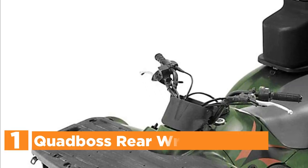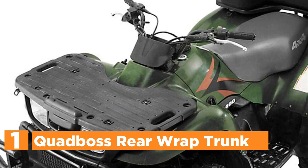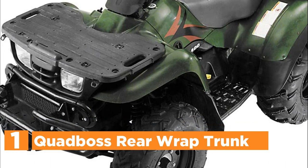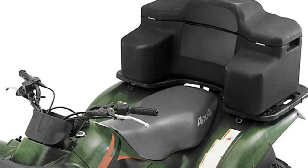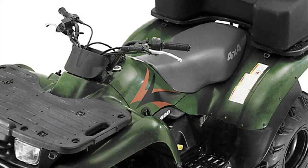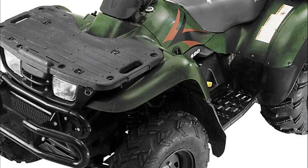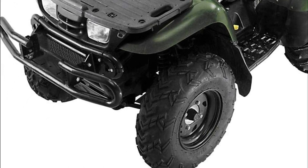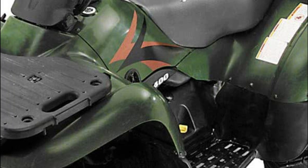The top pick in our list is the Quad Boss Rear Wrap Trunk. It is a large-capacity dry storage box with a lid featuring a tongue and groove system. A specially designed rotational molding process ensures consistent thickness, strength, and long-lasting durability. It has moldable carrying handles for quick setup and easy removal. The lockable trunk has a foam backrest, though it cannot be used as a passenger seat, and can be easily mounted to composite or tubular racks using the supplied hardware.